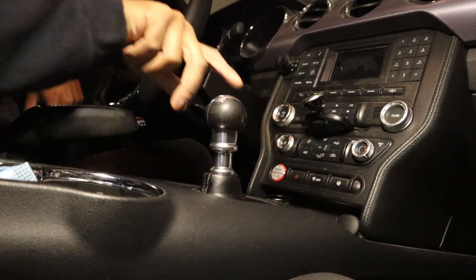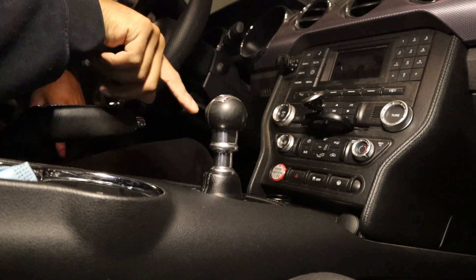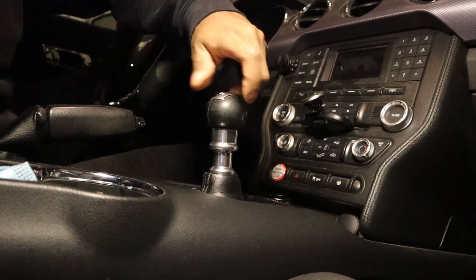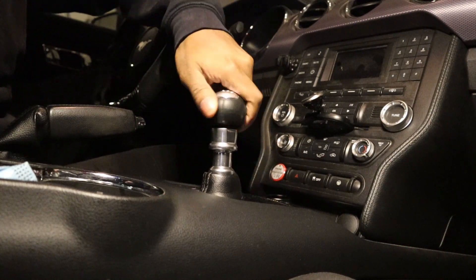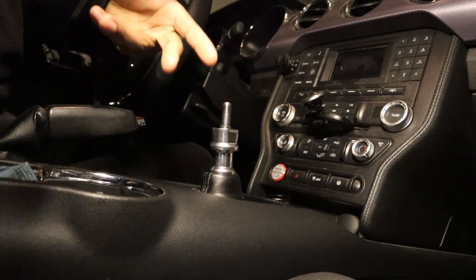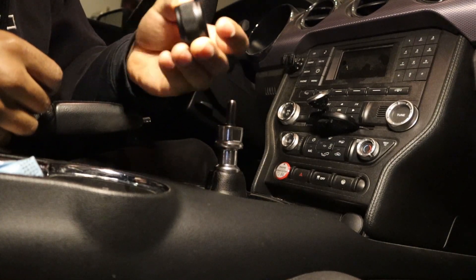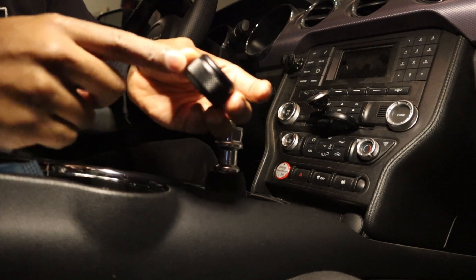First, we're going to remove the OEM shift knob — just turn it counterclockwise and it should do the trick. Now the first piece we're going to install is the cylinder-looking piece with the grip on the side. This is going to be what catches the reverse mechanism.